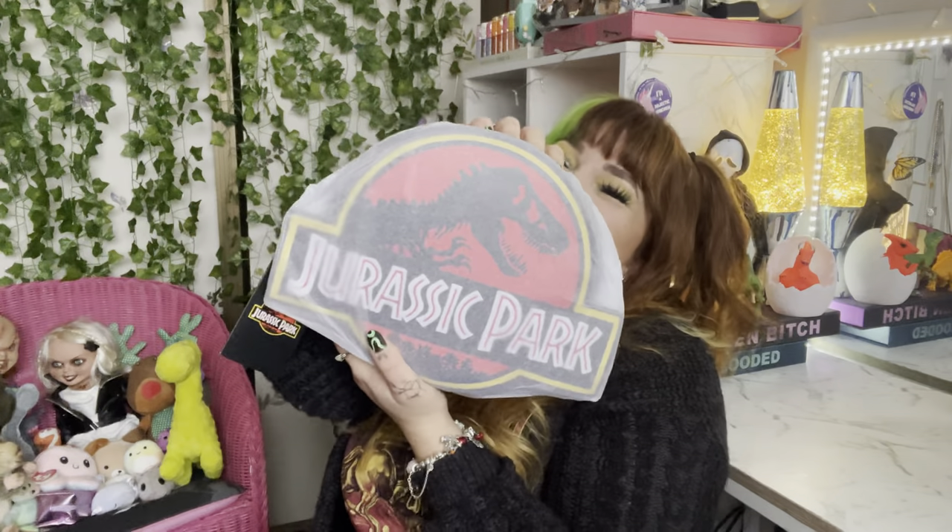Hey everyone, welcome back to my channel, it's Cerise here. For today's video I have a bag unboxing. I'm just so excited to open this — it's from a Pop Stop in New Zealand, it's $110. I'm pretty sure it's a Loungefly bag but it's Jurassic Park. It was my birthday recently and I was like, what am I gonna buy myself? You know, it's always good to treat yourself. As you guys know, I love dinosaurs.